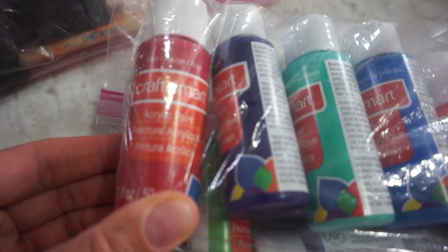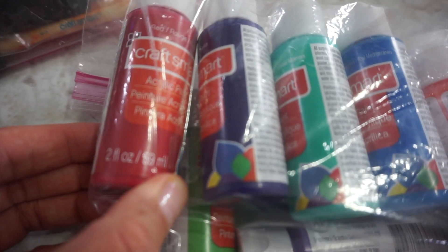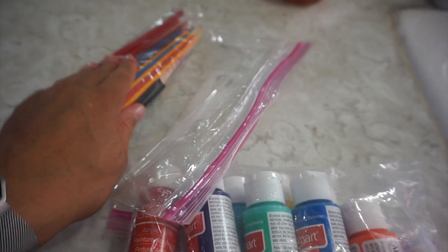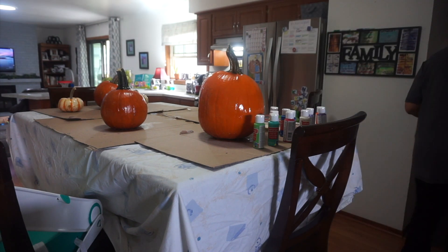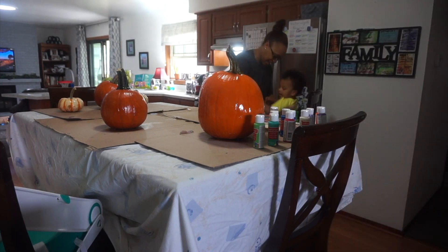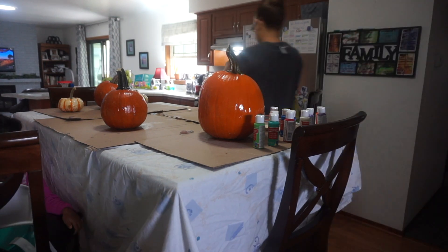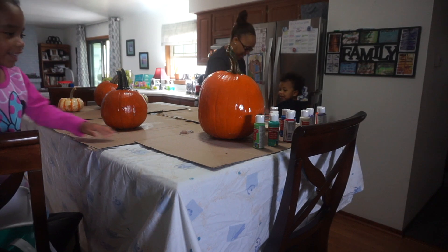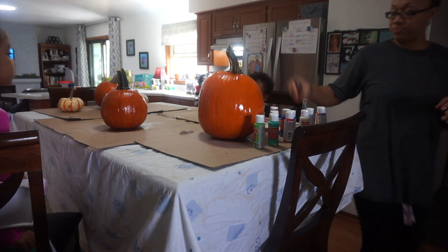The next thing I picked up was some Craft Smart paint — this is acrylic paint, any kind will do. This little package I got a while ago has lasted me a long time; you can use it for anything. Make sure you get a non-toxic, soap-and-water cleanup paint especially if you're working with little ones. We had paint in the hair, on noses, on tongues — paint everywhere — so I was glad I could just wash it up really quick.